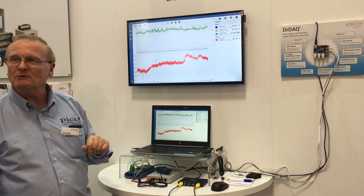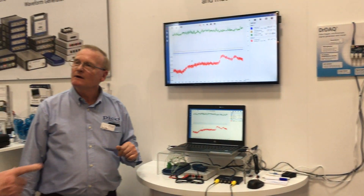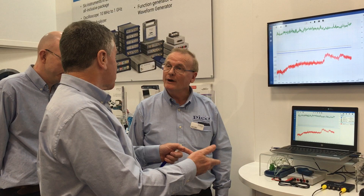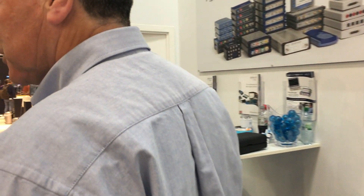We were here last year when you introduced PicoLog 6 — what's changed in the meantime? A lot more functionality, more channels built in, it's very in-depth with lots of growth you can go into in the software. You can download it for free — everybody should be doing that.